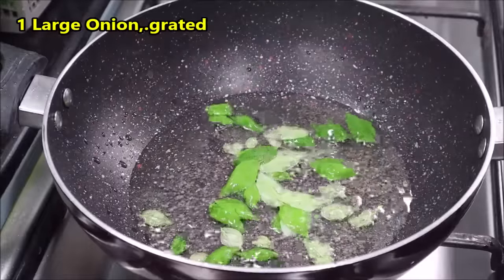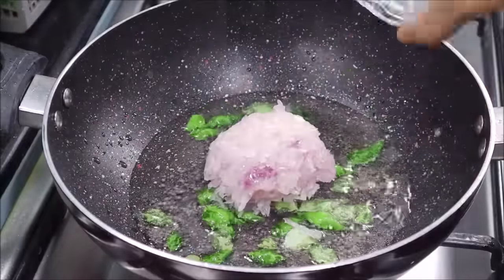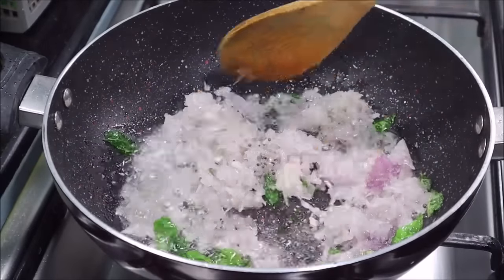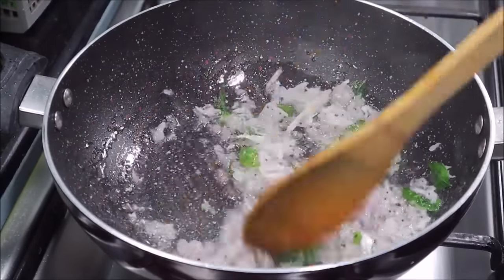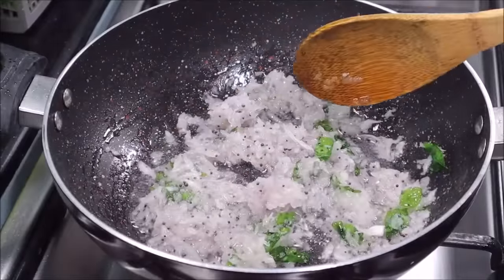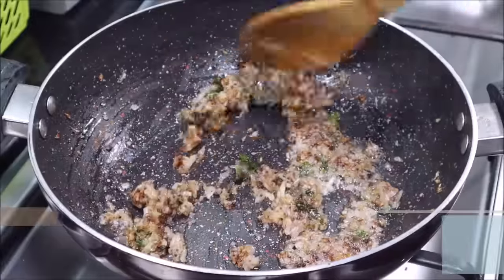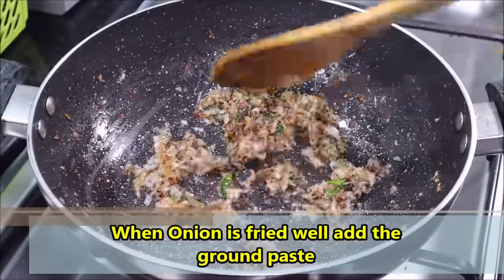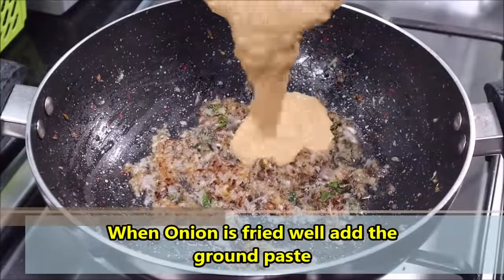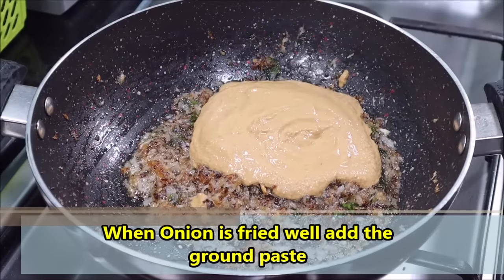Then we will take a big-sized onion and mix it in the blender. We will fry the onion until golden brown. Then we will add the ground paste to the pan, on top of the fried onion.